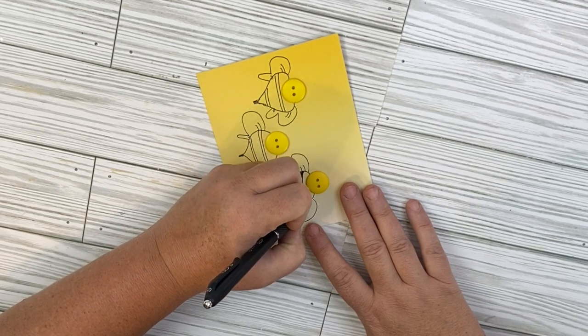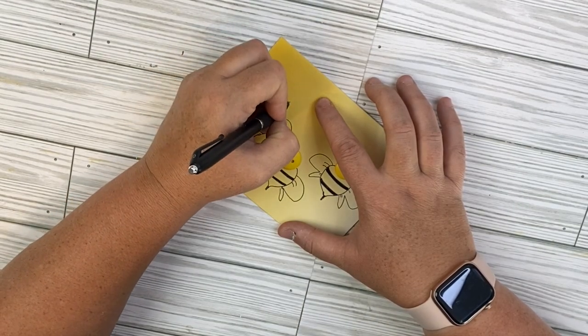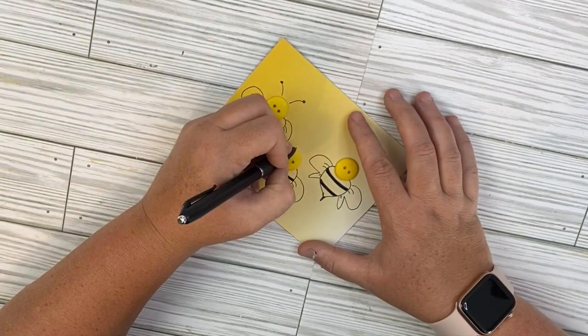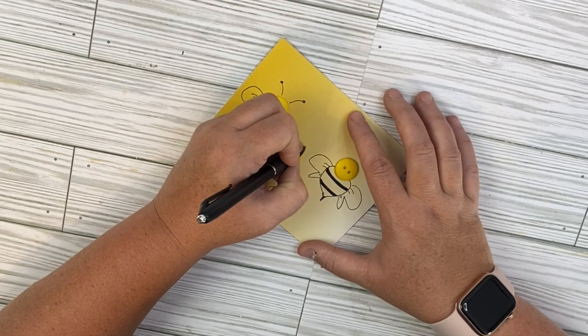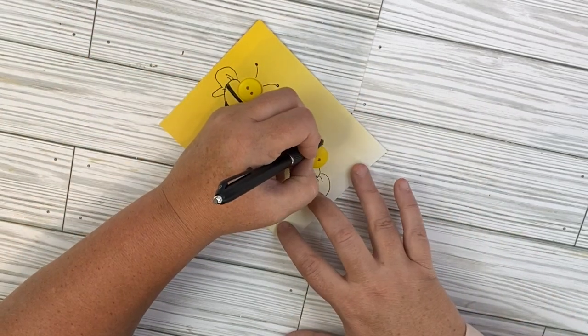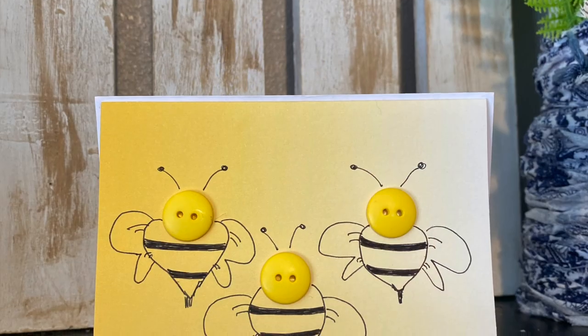On most of my cards in today's projects, I did not add any sentiments, but you can add whatever you would like. I think one I might have seen online said, 'I'm so glad to bee friends.' But there's a lot of different things you could add on the inside or the outside, whatever fancies you. I love how these little bees turned out — it's definitely my favorite card of the day.